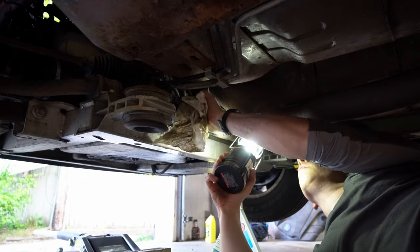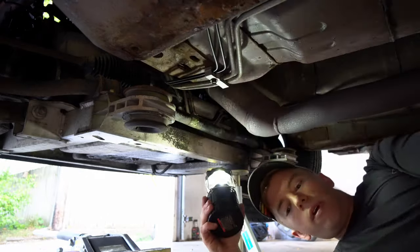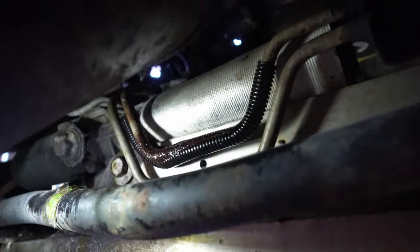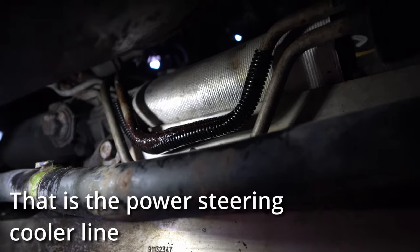Looking in here — yeah, here's our issue. We have found our problem. This power steering line has a sleeve on it, and that causes a bunch of snow and salt to build up in there and it corroded.